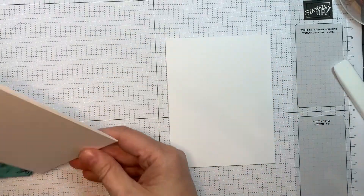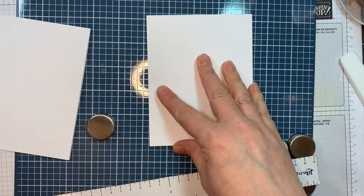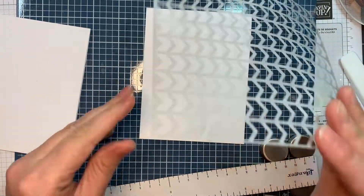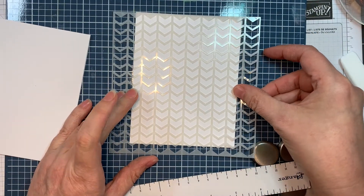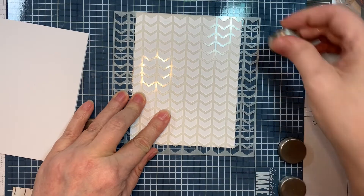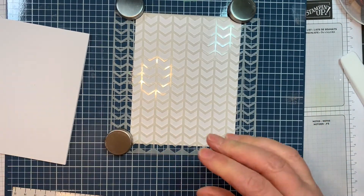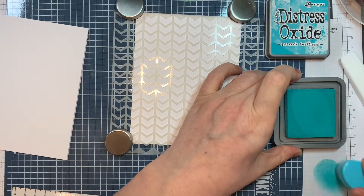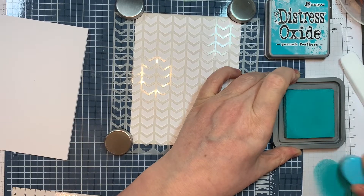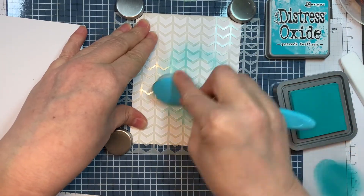I'm just flattening and reinforcing the fold, then pulling out my Wendy Vecchi Make Art Station. I'm going to pop my card base down and stencil right on top of it using our chevron stencil, which is lots of fun. I'll line that up and use my magnets. Now you can use any stencil for this — I'm using the chevron stencil from Jada Blossom along with Distress Oxide ink in Peacock Feathers, applied with my Tailored Expressions blending brush.